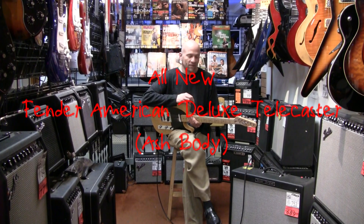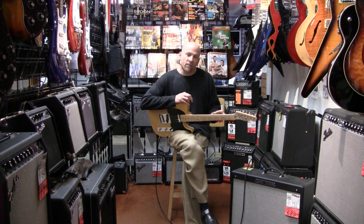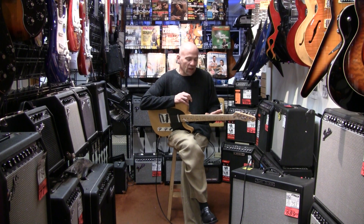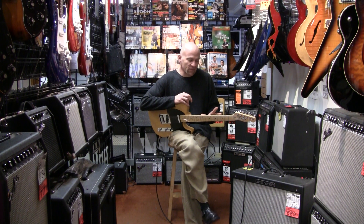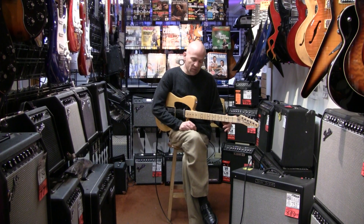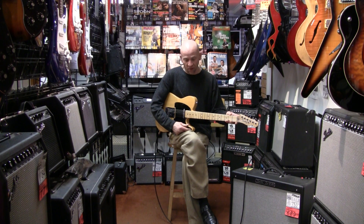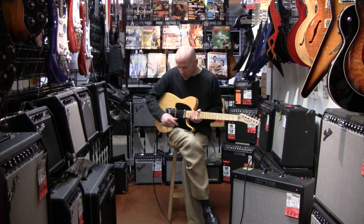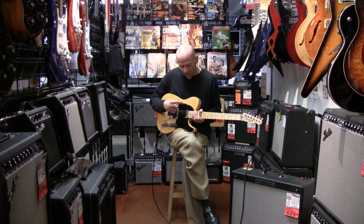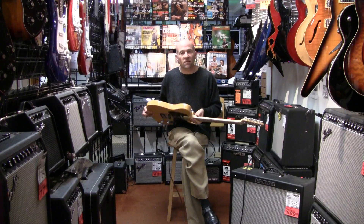My name is Mark, I'm with nstumpmusic.com. What I'm demoing today is a new Fender Deluxe American Tele. The difference between this and other Teles is that it has a compound radius fretboard — it starts at 10 inches at the first fret and ends up at 14 inches at the 22nd fret. It also has locking gears, Fender's new Sumerium Cobalt pickups with an S1 switching system, and a swamp ash body, so it's very resonant and very light.